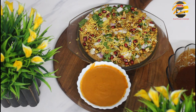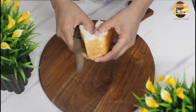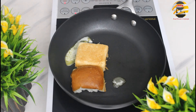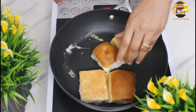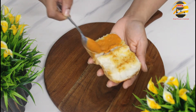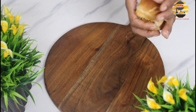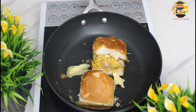Now everything is ready — potato mixture, garlic chutney and tamarind chutney. Take a pav and cut it. In a pan add butter and once it heats up, toss the pav. Spread garlic chutney on one side and tamarind chutney on the other side. Fill the potato mixture, press gently and dip into sev. Then fry it on both sides in butter.